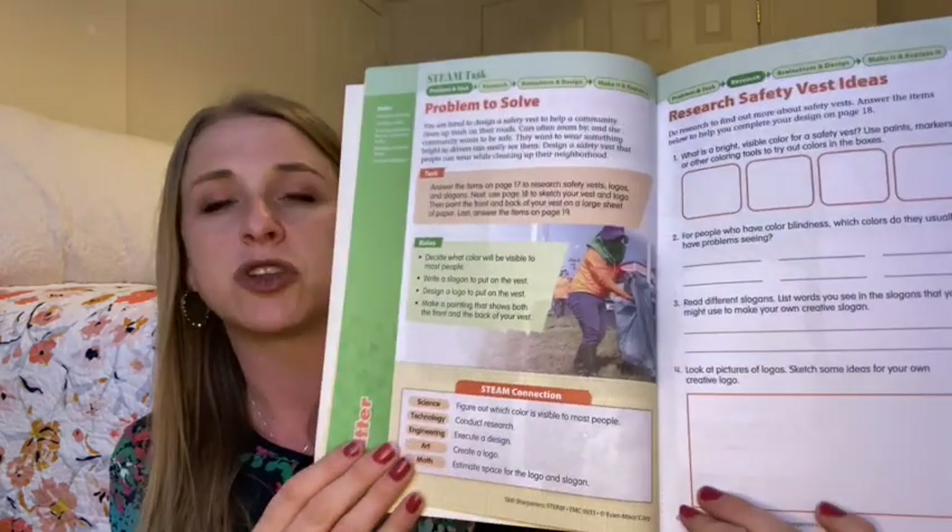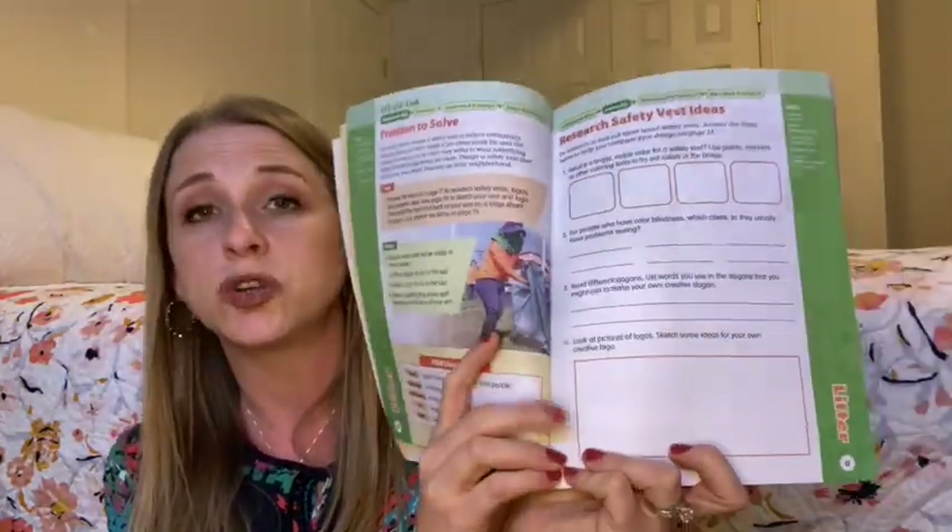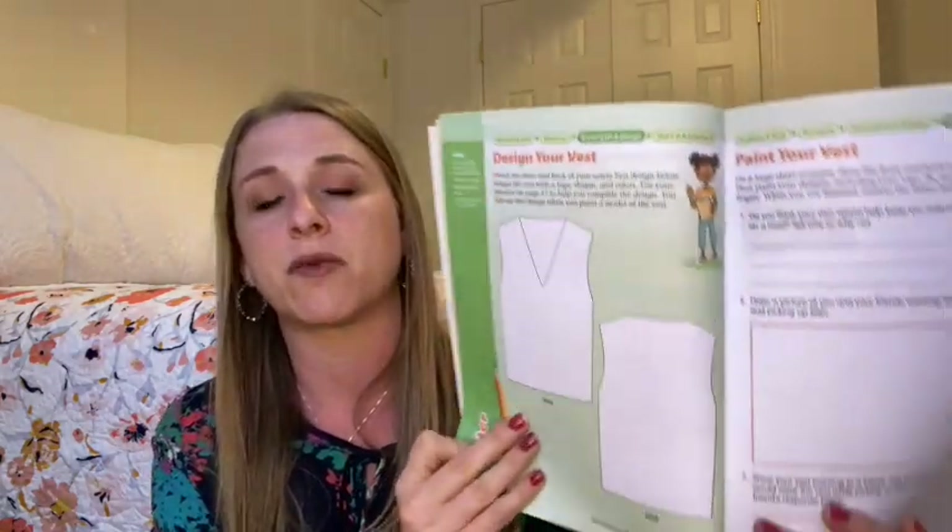In their STEM books, which I have done before — as a compare and contrast — there was a creation project. I remember we built a dam when we were learning about beavers and it had to hold for two minutes. This STEAM version is a little more creative. For example, in the first unit you're designing a safety vest for a cleanup project. You get to decide the color, what slogans you'd put on it, maybe a logo. It even says, 'Look at pictures of logos and sketch some ideas for your own creative logo.' My kid is going to love this because he's very art-brained right now.